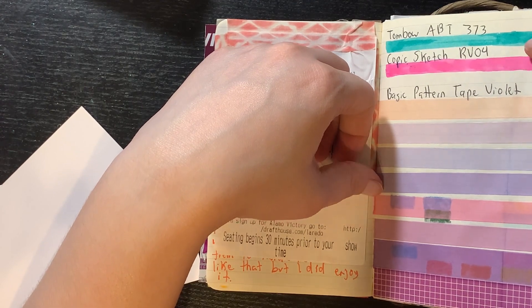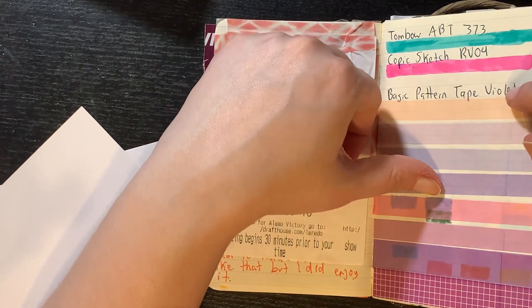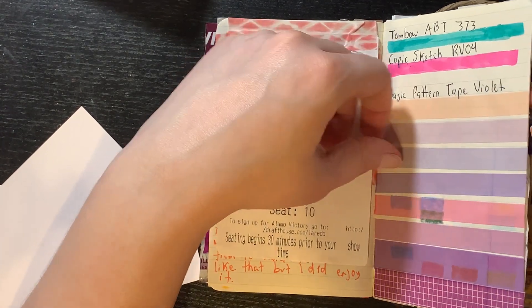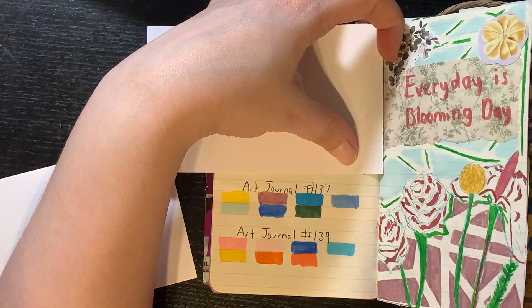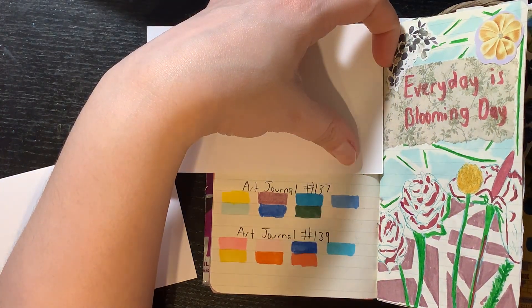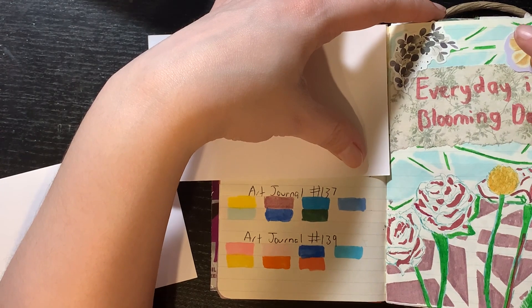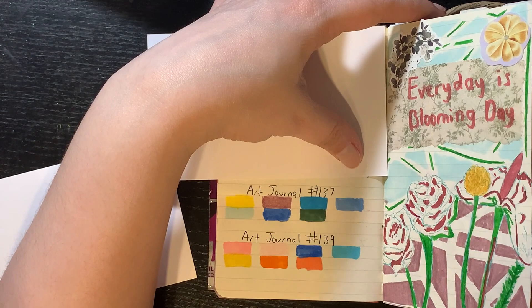I got a Tumbler and a Copic Sketch — I don't know why but I got them. Here I'm swatching them, and I got some washi tape probably from Temu. I swatch for my art journal — I usually do a little strip, loosen it up, and then whatever. This is how I'm going to do it now whenever I need to swatch for anything. I'm trying to do more daily journals.